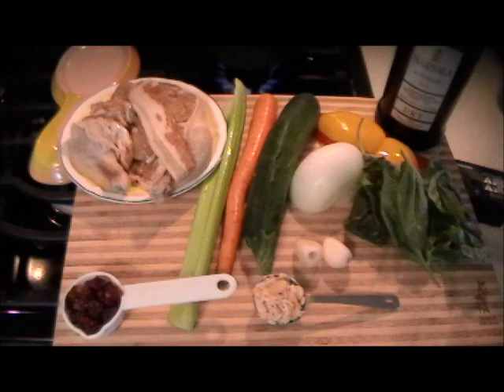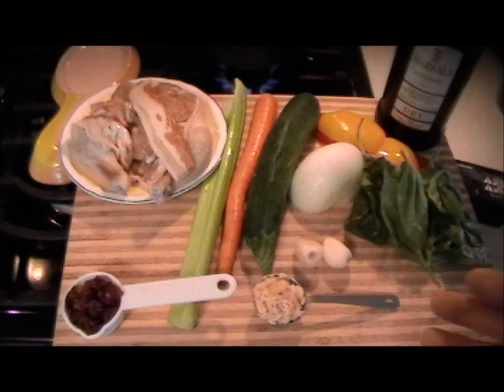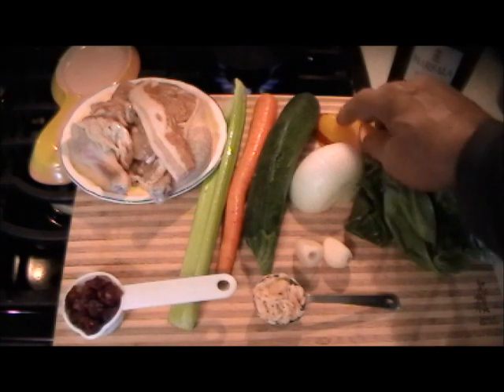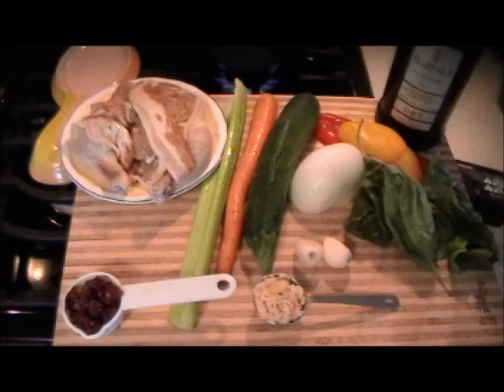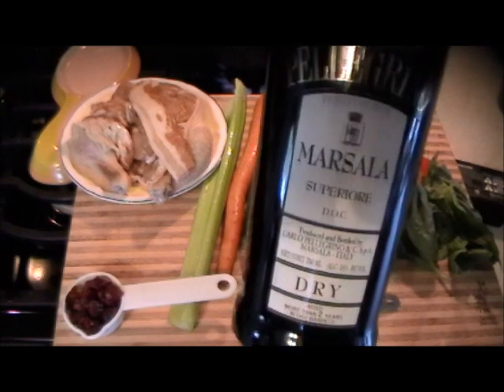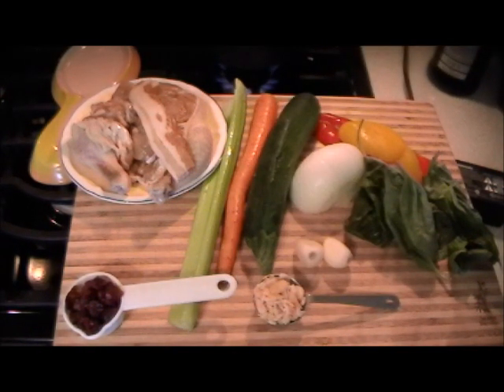What we're putting together here is dried cranberries — not Craisins — toasted almonds, fresh garlic clove, celery, carrot, zucchini, onion, fresh basil, red pepper, yellow pepper, and a nice dry Marsala to give it flavor at the end. It should be very good.